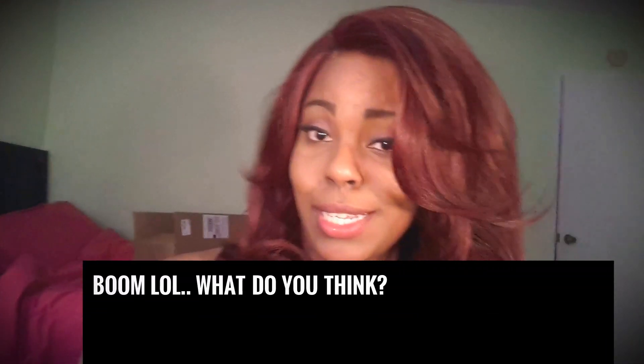Hey guys, welcome back to my channel! I just wanted to come show you my new hair that I'm loving so far. Look at this hair — I'm loving it! I've only had it in for a day, but what really got me about this hair is the color. That's why I got it. It's not too bright, not too long — this is a wig I can wear often without looking too crazy.